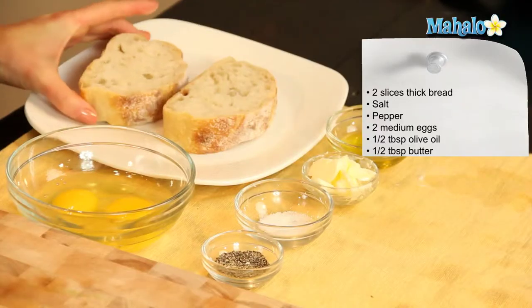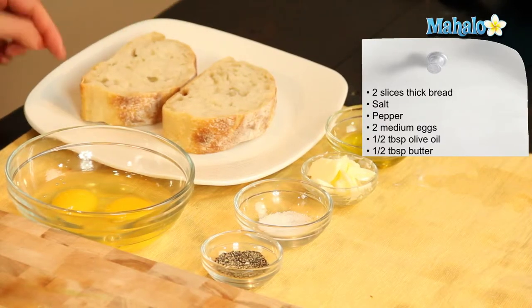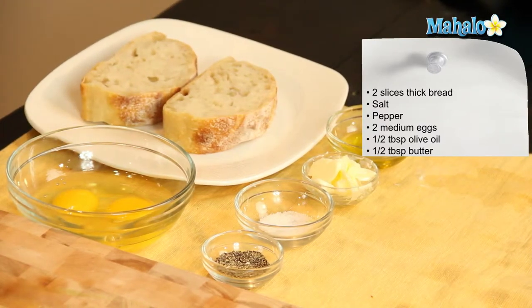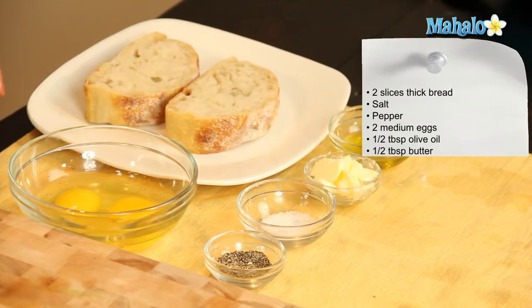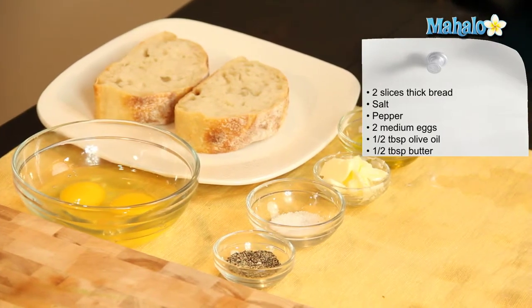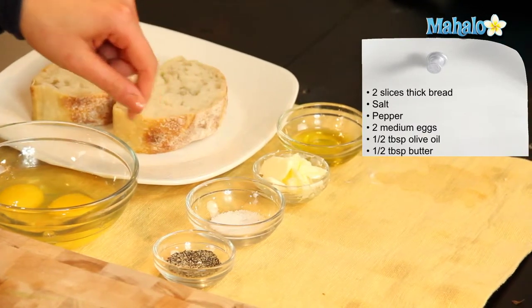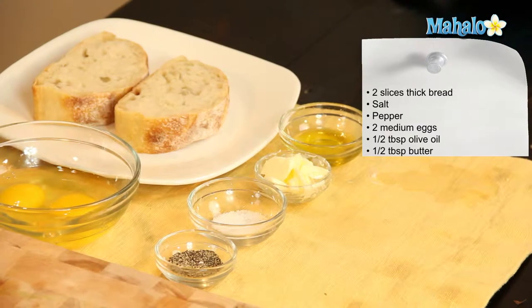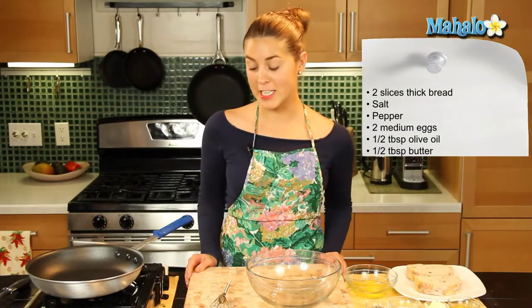So what you'll need is two slices of very thick bread. We have some sourdough here, but you can use brioche or any thick sliced white bread — whichever you like. We have two medium sized eggs which we've cracked open here, half a tablespoon of olive oil, half a tablespoon of butter, and salt and pepper to taste. These are very simple ingredients and it's very quick and easy to do.